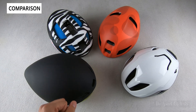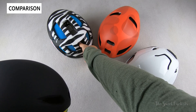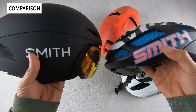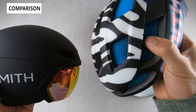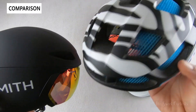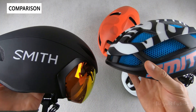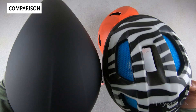Now let's compare the Jetstream TT with other helmets on the market. The Smith Trace is a road cycling helmet with the same Koroyd technology, but it's a lot more shallow and sits higher on your head with much more venting — you can really see the straw structure through the vents. On the Jetstream TT you get the additional fairings on the sides and the short-nose profile that extends further back, giving you the aerodynamic benefit.